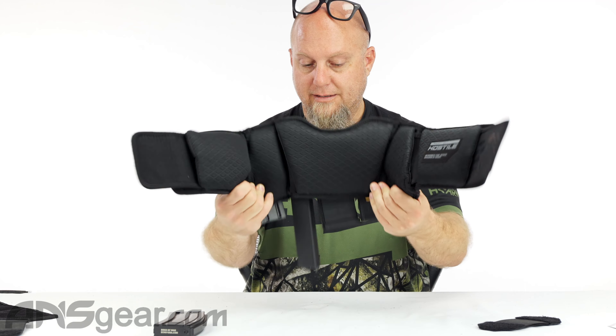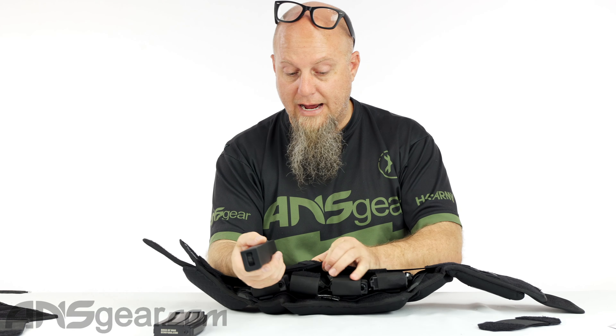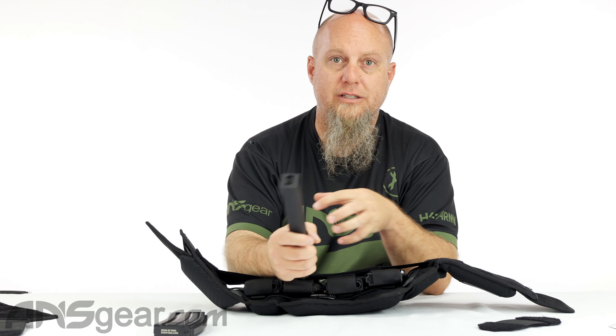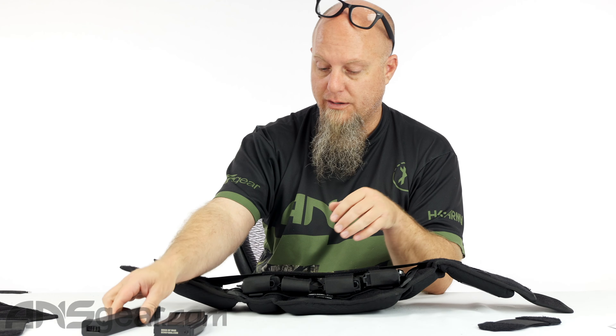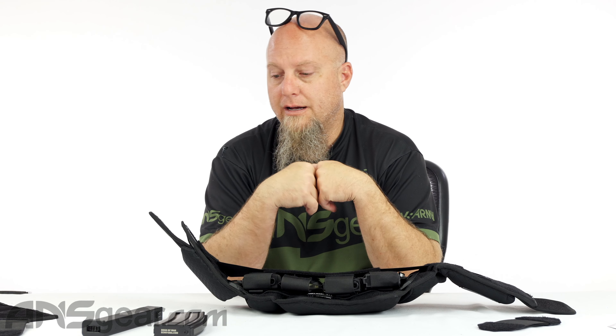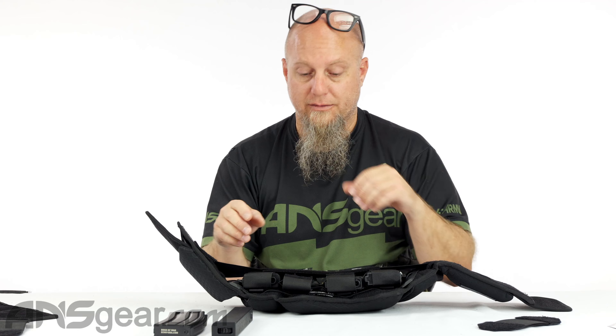This skinnier mag slid right out of there. So when it comes to thinner-style magazines, you're going to have to try them out and see which one fits for you. But obviously the thicker M4-style magazines and AK-style magazines are going to fit inside there. For SMG mags or pistol mags, you're just going to have to try it out and see.